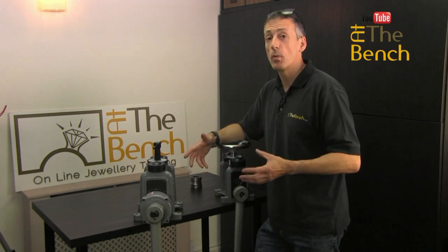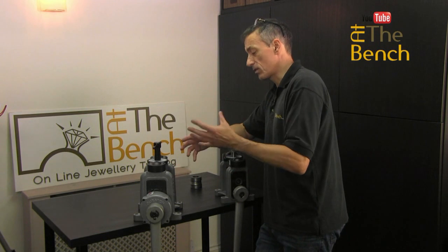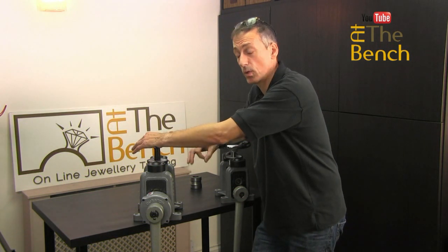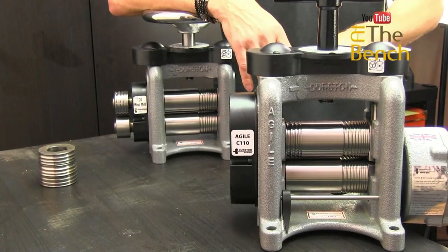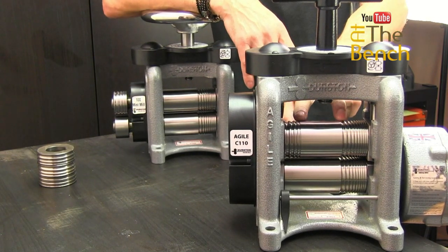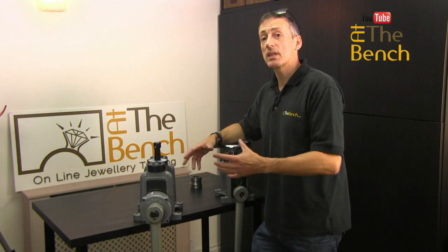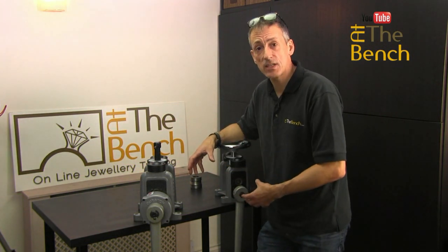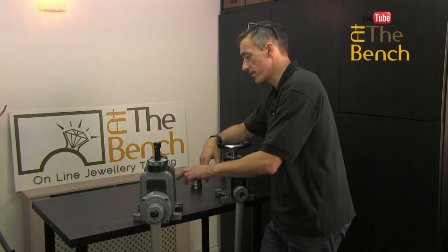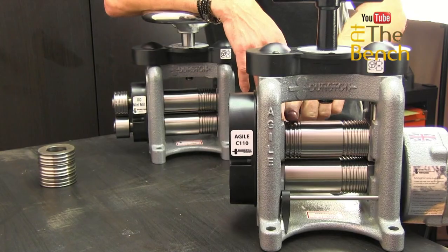So I went for a combination mill — the one you just saw downstairs. Obviously times change and technology changes, and these Agile mills that Durston produce are absolutely brilliant in quality and versatility because they do have D-sections on the main roll and V-grooves as well. But they do limit the amount of flat sheet you can roll out. If you want to spend a little bit more, get one with the extension rollers — that gives you more versatility, should you want to make D-section wire that is wider and deeper than what is available on the main part, since you cannot change these main rolls.